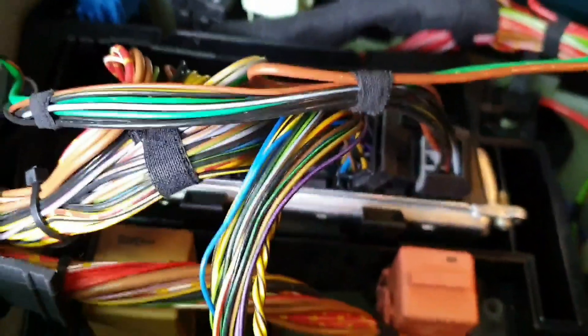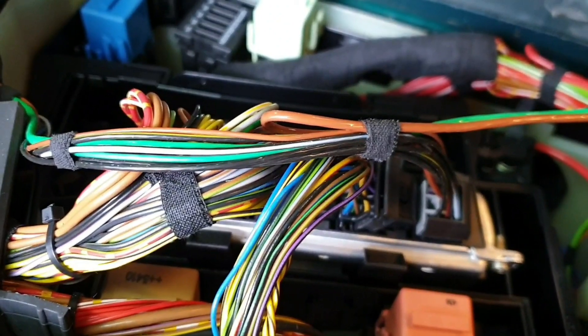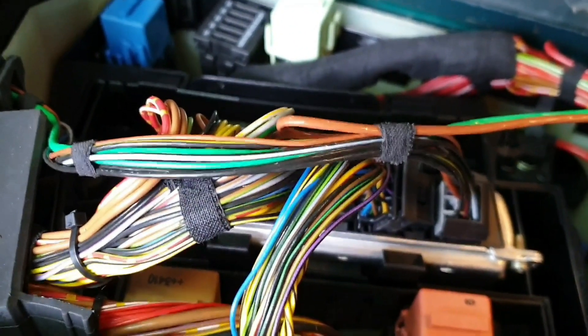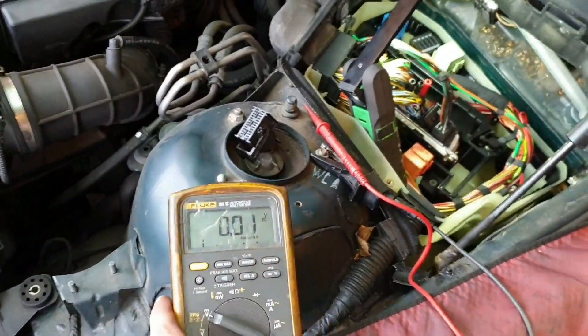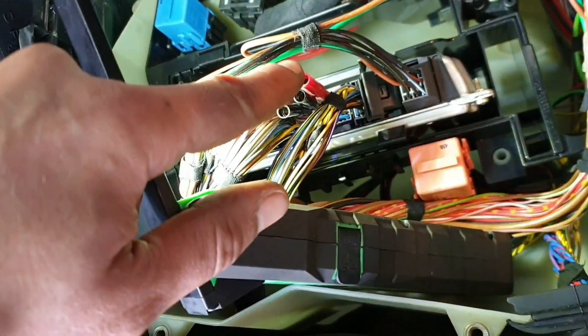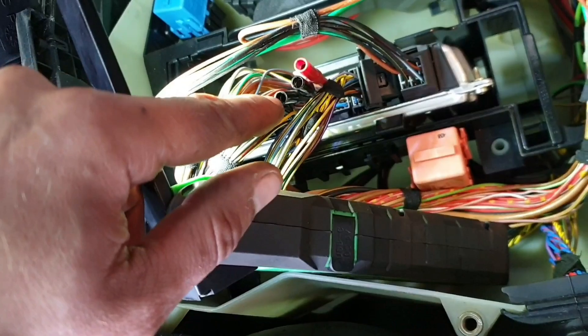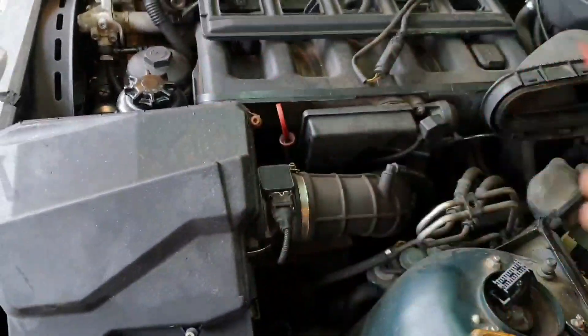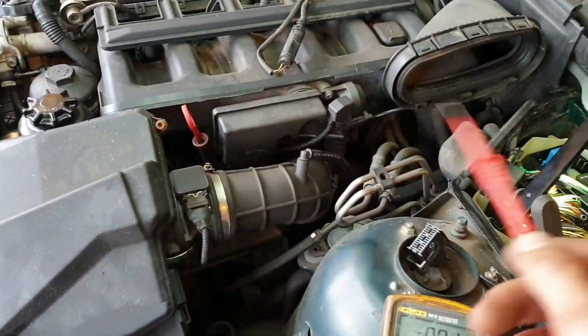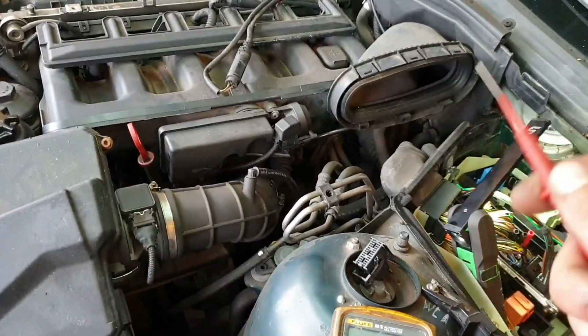Now we've got to our ECU, we'll find out which pins operate the injectors and scope it. I was going to use a scope, but a lot of people don't have scopes and for some people this'll be easier. So what I've done is marked the red one — the one we've got an issue with — as injector 6, and that's 1 and 2 just for reference. There is our voltage, and we know we have our permanent feed. It's a shared permanent feed for all the injectors; the others aren't messing up, so it makes it less likely to be an issue with the permanent feed. So we've got the switched side.